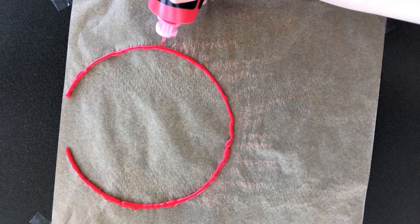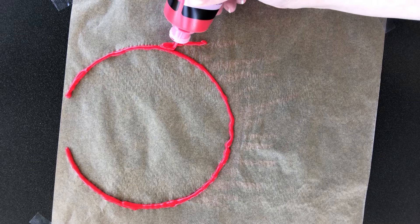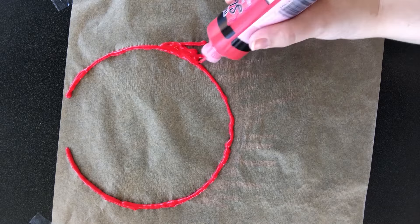Next, start doing your blood drips. Remember to keep them uneven — you don't want to alternate long, short, long, short or it won't look real. Just make your thick drips and kind of blend them in at the neck part so it looks more like one solid piece.